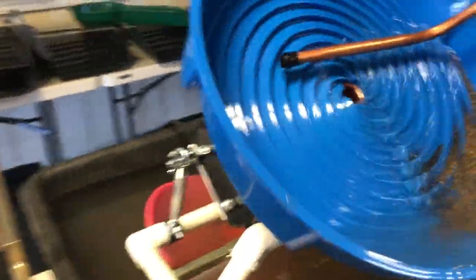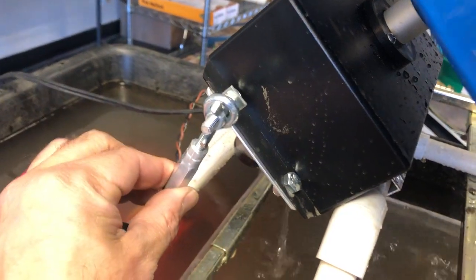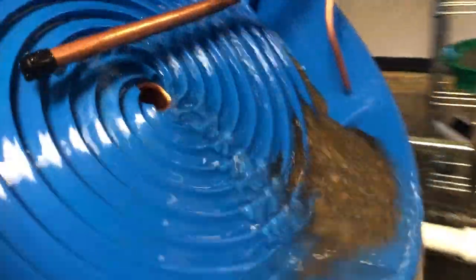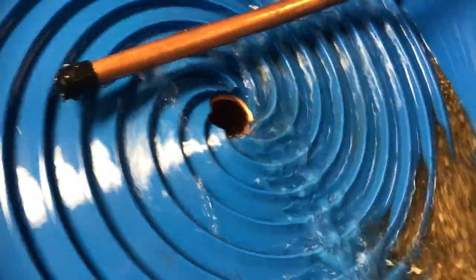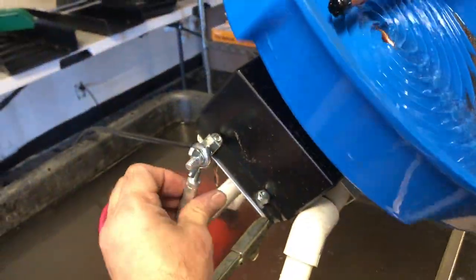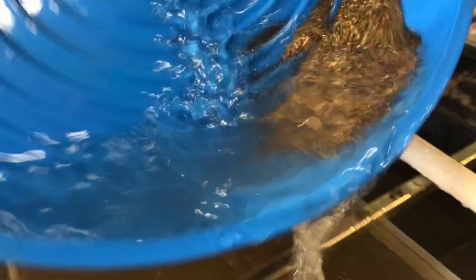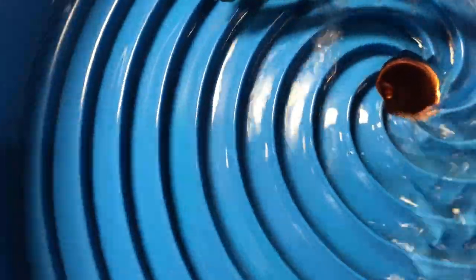If you want more sand, you're going to use this micro adjustment bar. Turning it counter-clockwise makes it steeper — steeper means fewer black sand. If I want to flatten it out a little bit, I go clockwise, which is going to flatten it out and allow the black sand and the gold to walk up the spiral. Just a few pieces of black sand — that's exactly what I'm looking for. Let's run some more of this material.